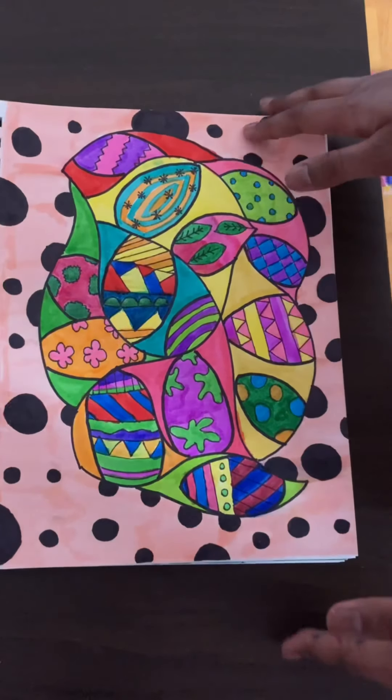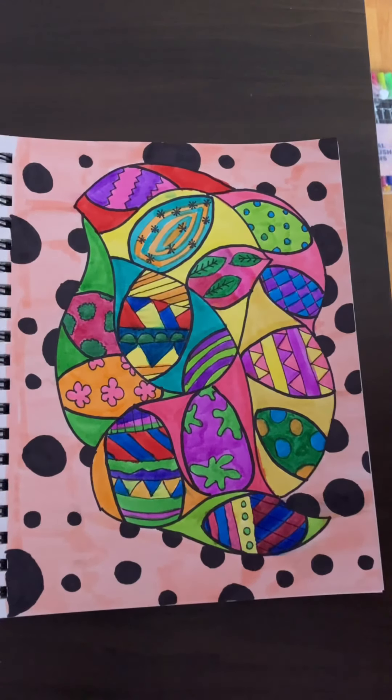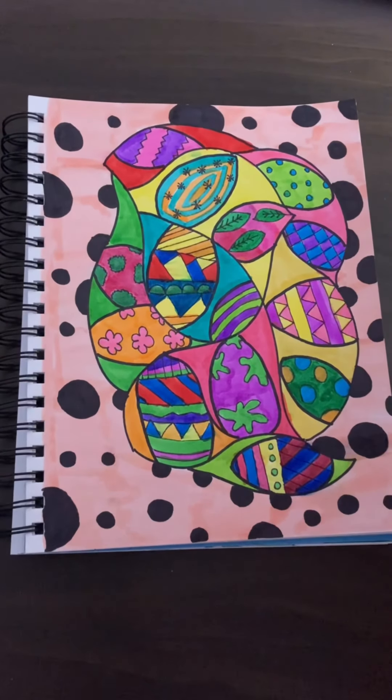This is my end result and I'm really happy with the way this turned out — I hope you guys are happy with yours as well! That's it for today's video. If you enjoyed doodling and drawing with me, make sure to like this video and subscribe to my channel and turn on post notifications so you never miss a new video. Feel free to check out my other videos on this channel. Happy Easter to those who are celebrating, and I will see you all next time, bye!